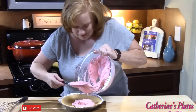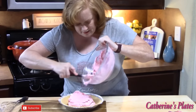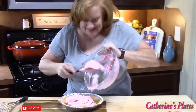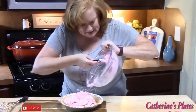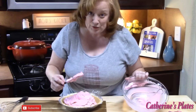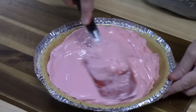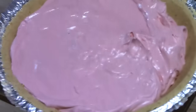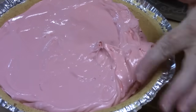Look how pretty that is. I need something to happen in the next week so I can make another one of these. We've got some birthdays and holidays coming up — Easter, St. Patrick's Day. Can you imagine the green one? Now I'm just smoothing it around. I want to show you the edge of the graham crackers — I want to make sure the pie mixture doesn't overlap that.